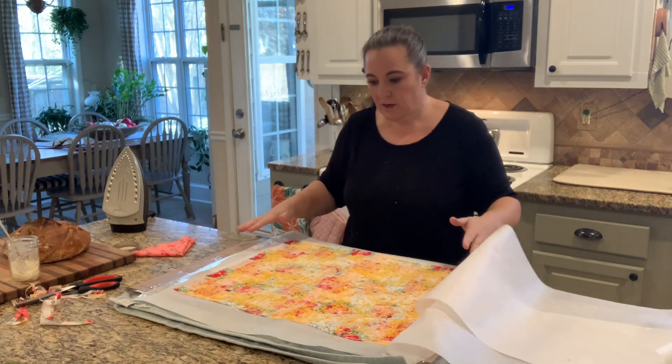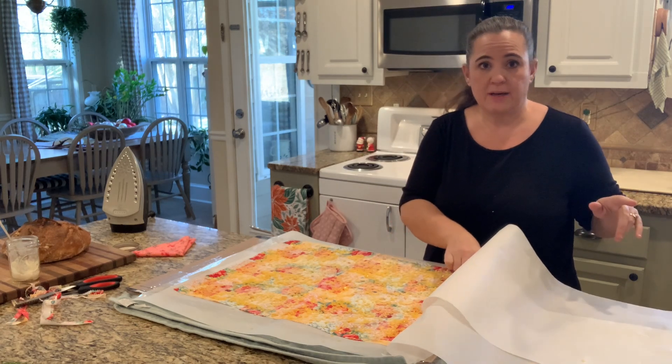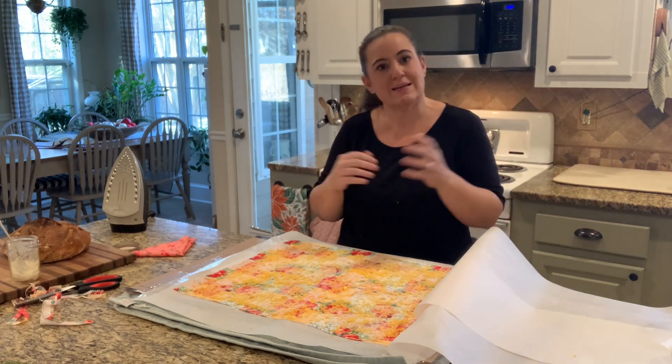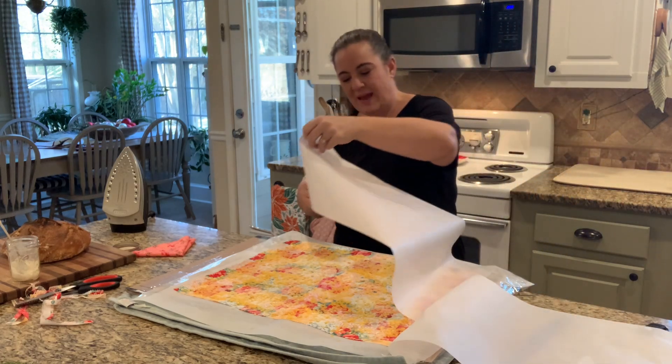So we have all of our stuff on here — we've got our beeswax, our jojoba, and our pine rosin. Now, if you're allergic to the pine, you can leave it out, but if you want to use the wrap, it's not going to stick to itself correctly, so you're going to have to use rubber bands or something to get it to hold. The pine rosin is what adds the tack.